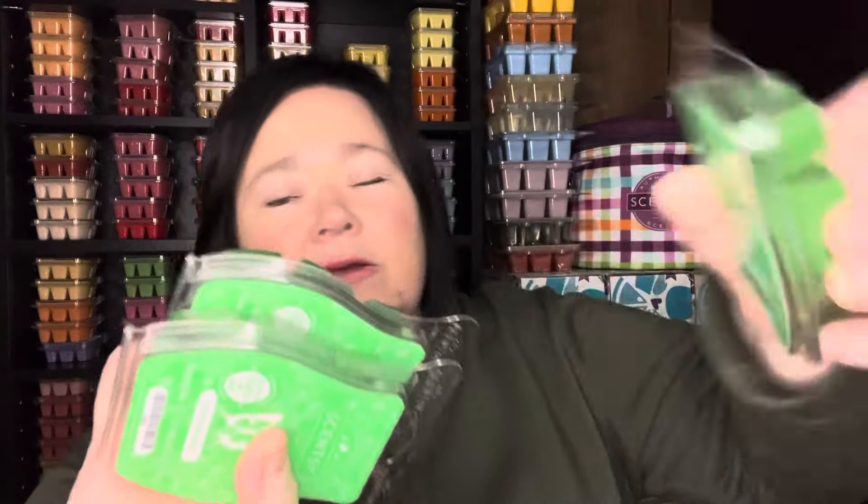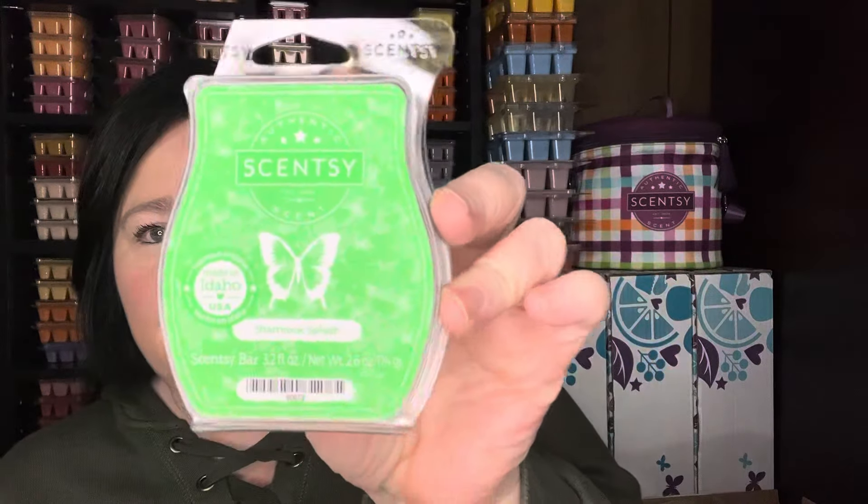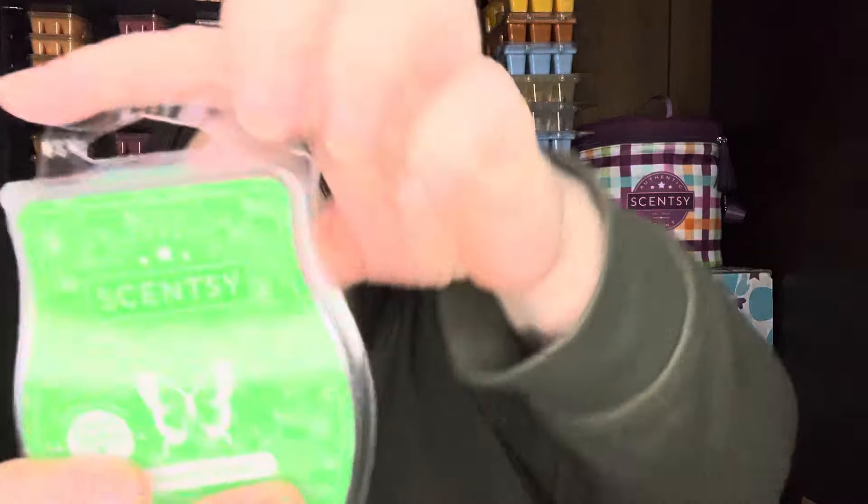And then I picked up three more of the Shamrock Splash. I do really enjoy it. Look how that definitely like cracked off. This is so good — it's super strong. It's just a nice citrus, fruity citrus scent. I'm definitely warming that on St. Patty's Day for sure.